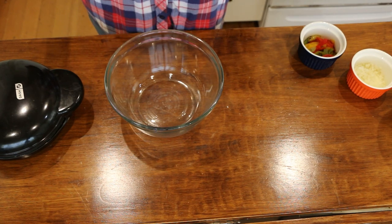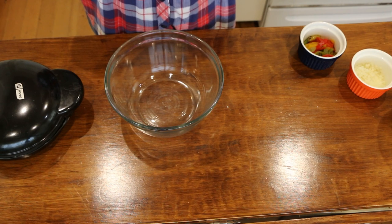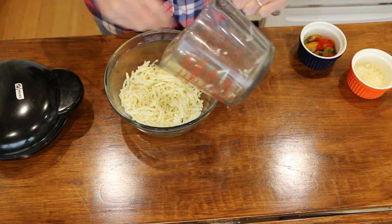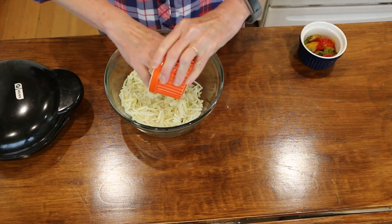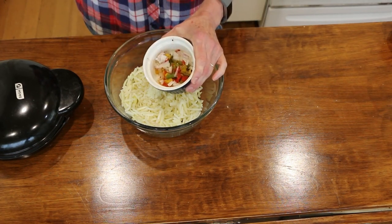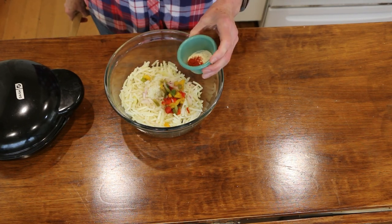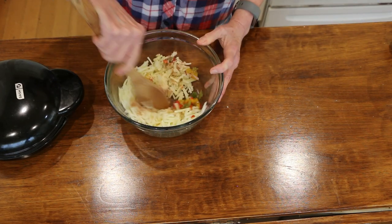I'm using frozen hash browns. You could make hash browns from fresh — I'd suggest grating a potato, putting it in a dish towel, and squeezing out as much moisture as you can, then continue the recipe as follows. I've got a couple cups of hash browns, defrosted. Then I have a quarter cup of riced cauliflower to add some veggies. I'm adding some bell peppers — frozen red, green, and yellow — defrosted and chopped up a bit. Then about a tablespoon of red onion chopped. For spices I've got some onion powder, garlic salt, and smoked paprika. Exact measurements will be in the description box. I'm going to mix this all together.